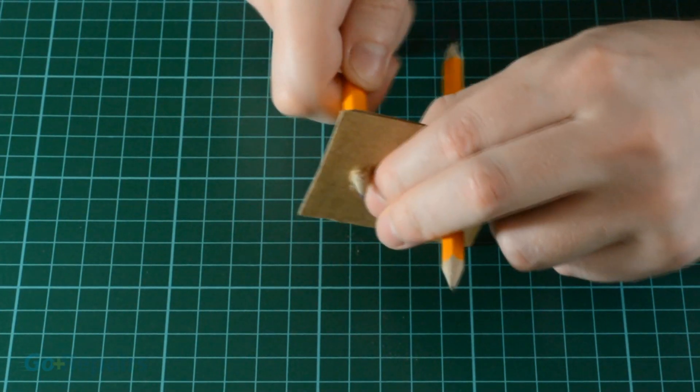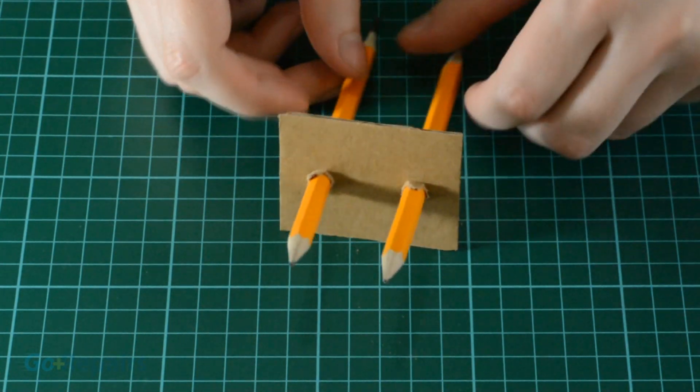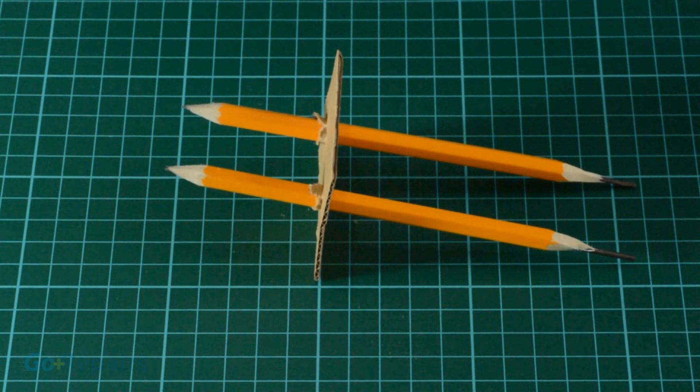Cut a piece of card just big enough to cover your container. Now pierce the card to allow the pencils through it. This should be a snug fit — ensure that the probes are not too close to each other so that they won't touch.